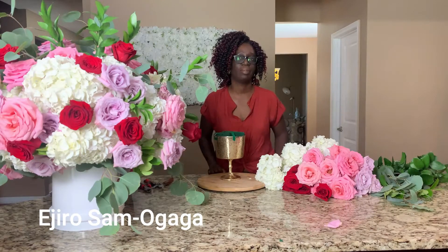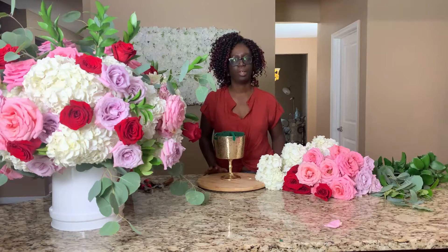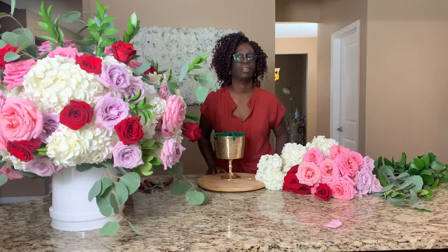Hi! This is Adriel of Adriel Celebrations, a floral and event design company. On this channel, we share wedding planning tips, floral and event design inspiration, and of course, DIY party decorations.